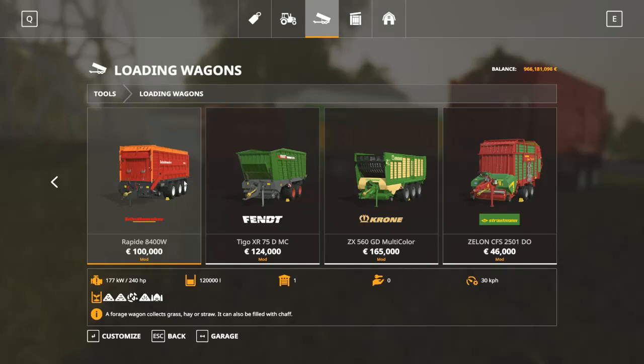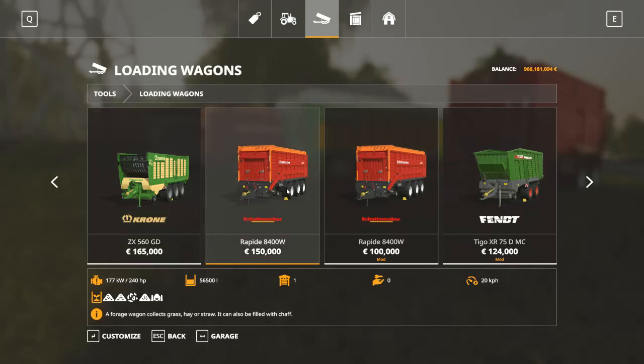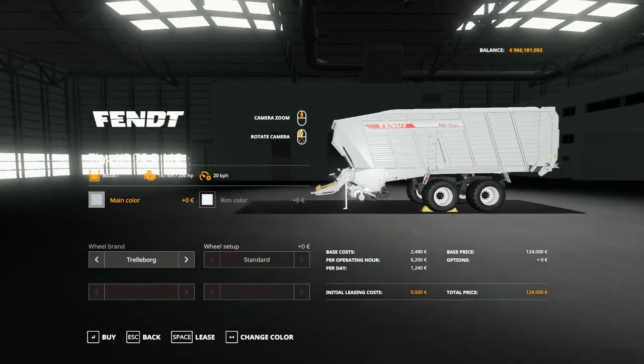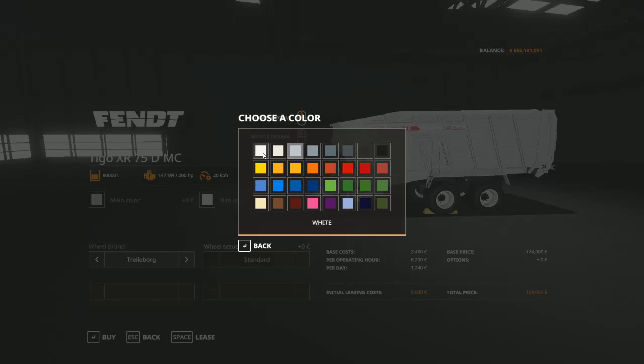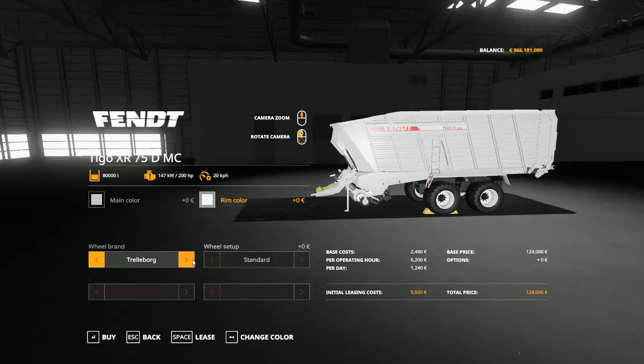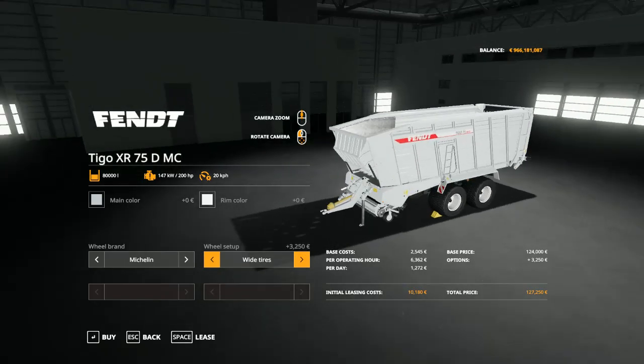And also here is this wagon with a selectable main color, selectable rim color, selectable brand, and selectable wheel setup.